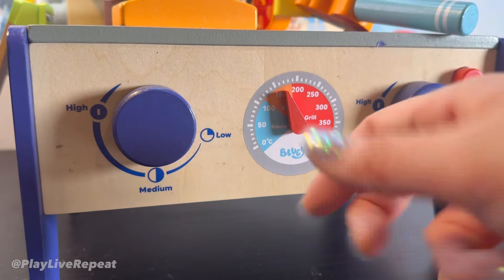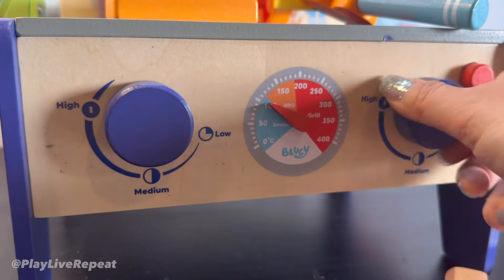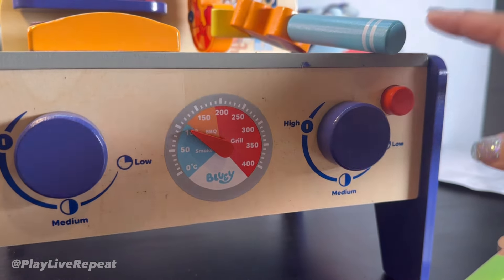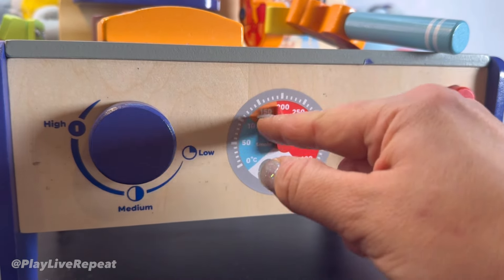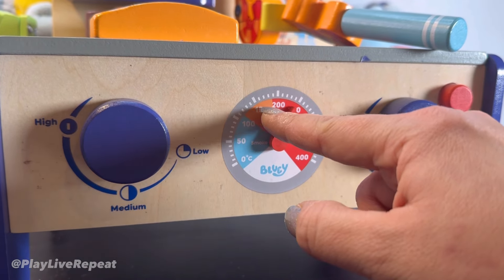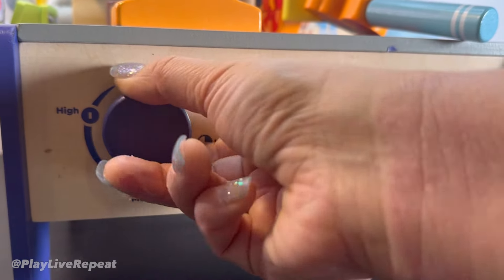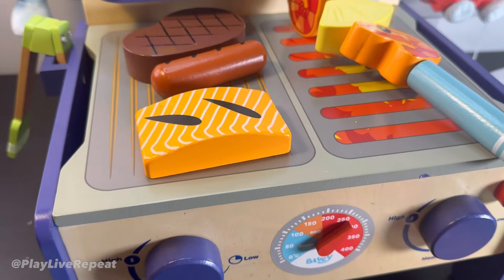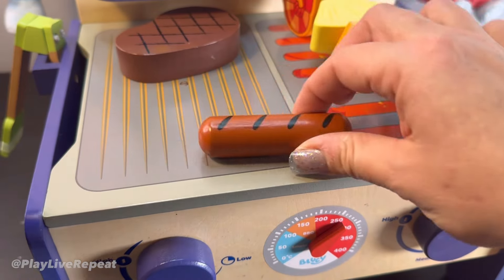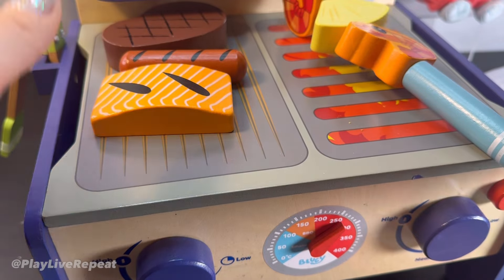Kids are absolutely going to love this portion too — with the dial that's tactile, you can actually hear the sounds. You can pretend to push the button to start up the flame of the grill. You can talk about temperature as well and how each temperature means different things for different foods. You can set it to low or to high. Obviously there's no heat involved, but the sound is really super cute and it's all based off of touch.